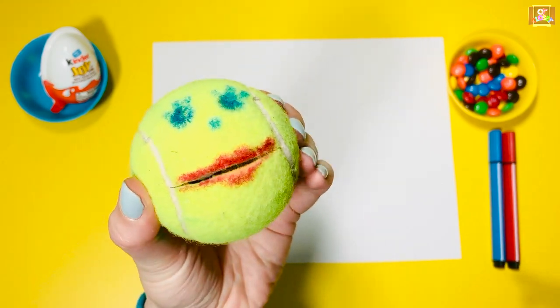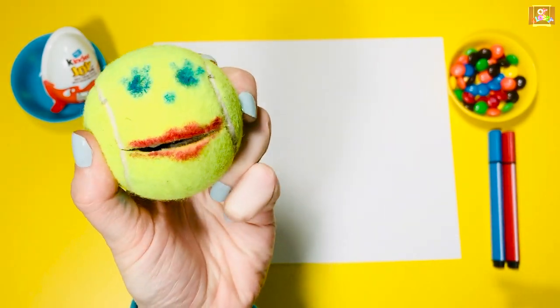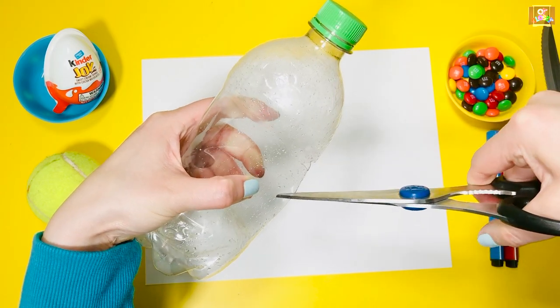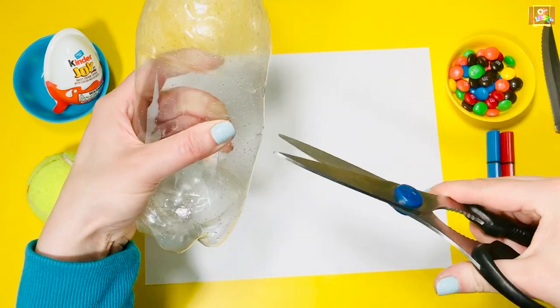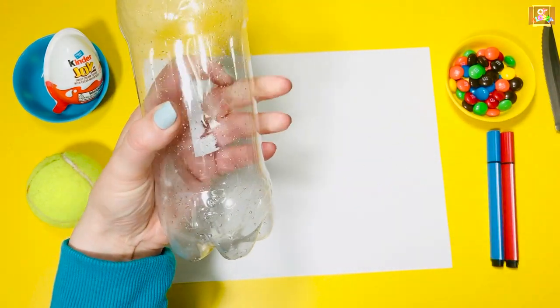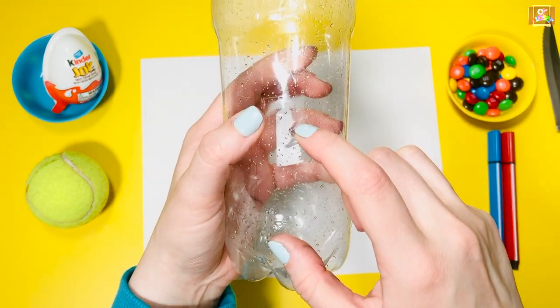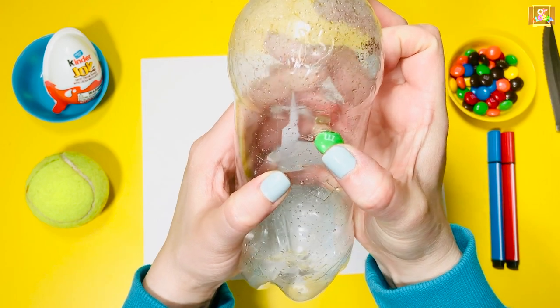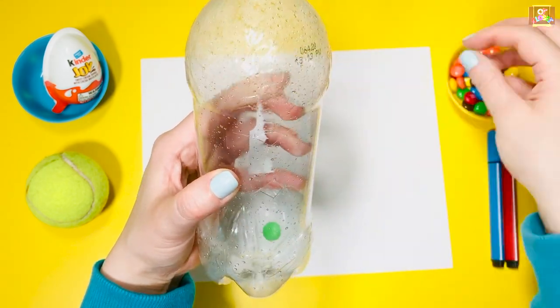Squeeze it in your hand and see that the mouth can open. If you are using an empty water bottle, cut out a small hole using scissors. Make the opening a little smaller than the candy so it can provide enough resistance when you push the candy. Now take an M&M and give it a try.